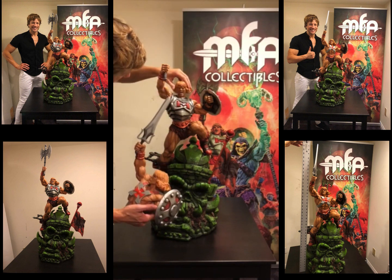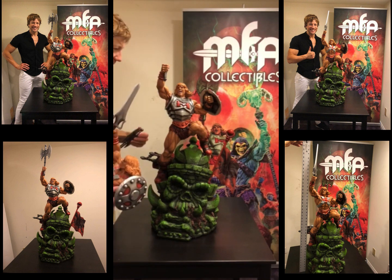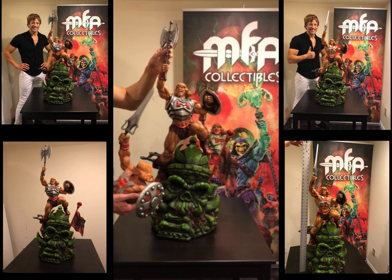Warrior head — there you go — and the battle axe. That's it.